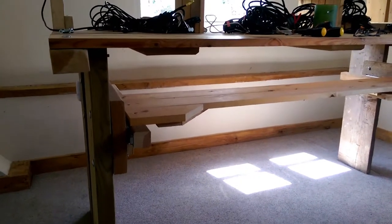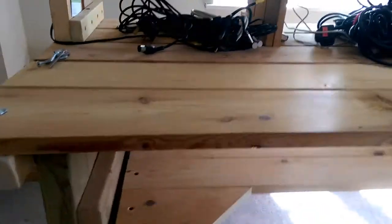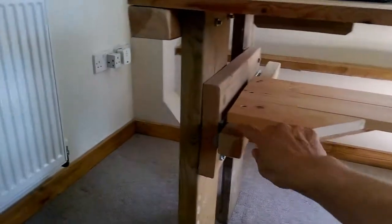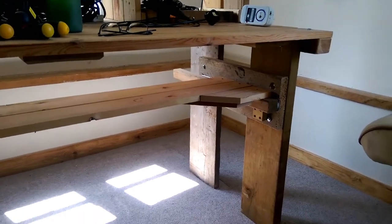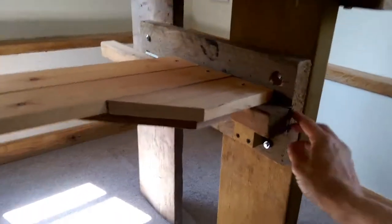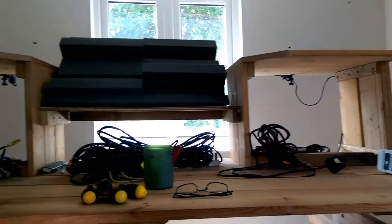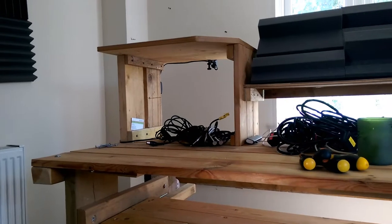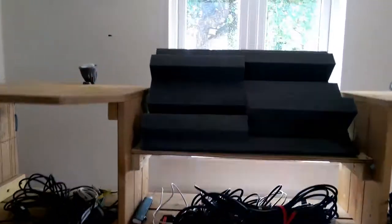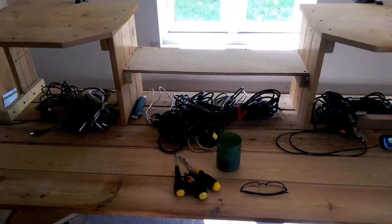The only things I really had to buy were the coach bolts that hold it all together — those were like about three or four quid — and then these runners for the keyboard stand which slides in and out underneath the desk. The runners cost about 13 pounds. Everything else was scrap wood I had lying around. Building your own desk means you can construct it to fit your equipment, so I've got the perfect gap in the middle for my monitor.